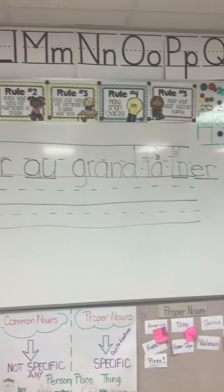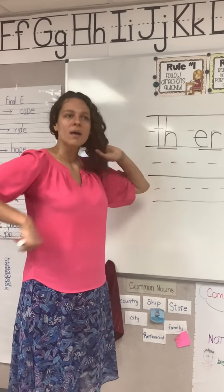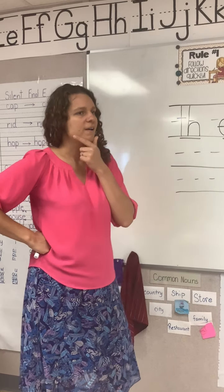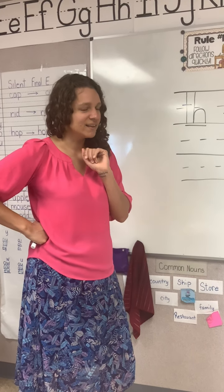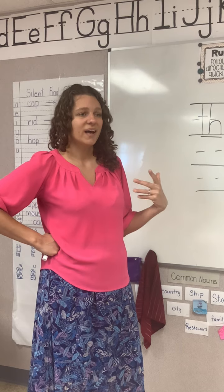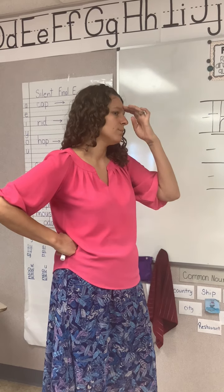Our next word is grandmother. What's the word? Good. So mother is our base word — we already learned mother. If you remember how we say mother to spell it, tell me. Good — we have to say mother. So to spell grandmother, we're going to say grandmother. How do we say grandmother to spell it? Good. Grandmother.